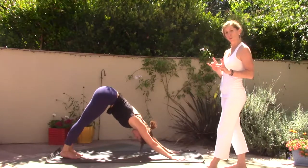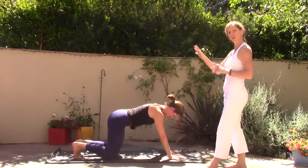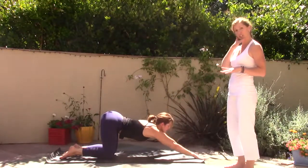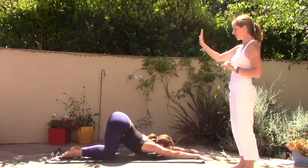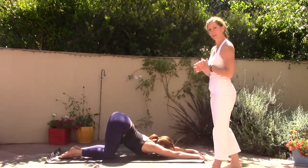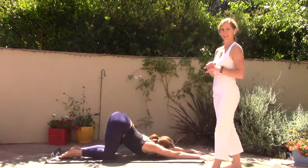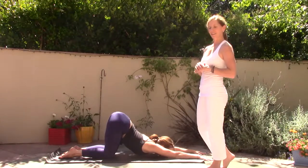Let's do a little work to open the heart. Bring your knees down to the mat and walk the arms forward into puppy dog pose — either the chin or the forehead comes down to the mat. Allow this to be a very deep heart opener. Take a breath in and slow down the breath, exhale, inhale and exhale.